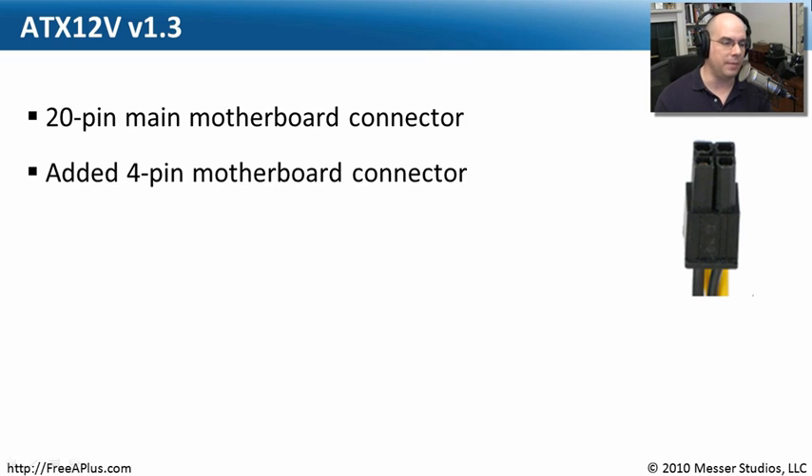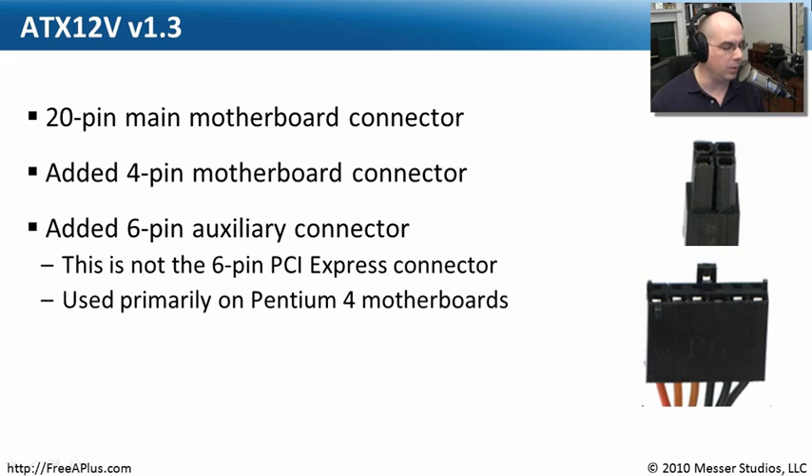It's an additional four pins that primarily have power associated with them — a lot more power. So it's not standardized as 24 pins; it's a 20-pin connector and then an optional four-pin connector. Sometimes they were put together and you could actually pull them apart to go into different places of the motherboard.